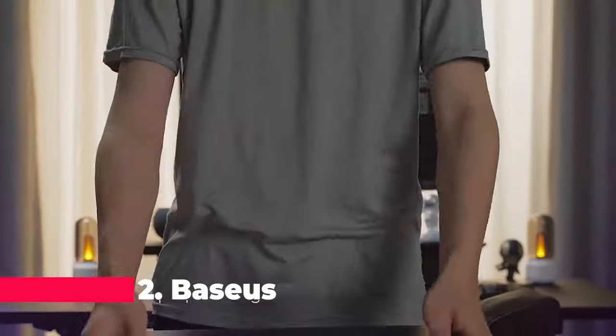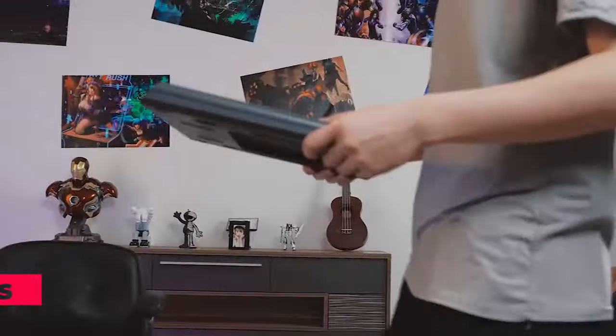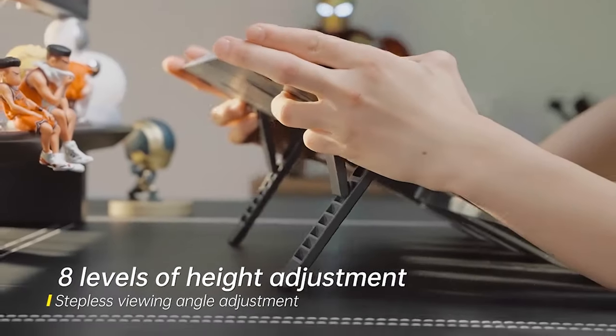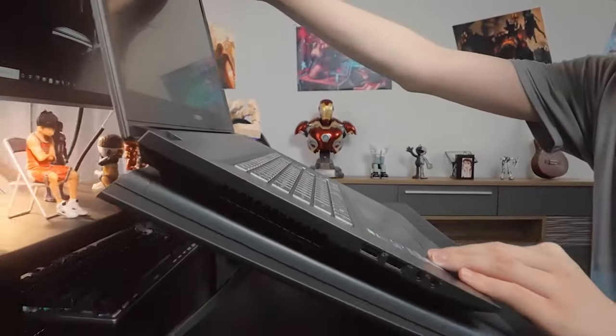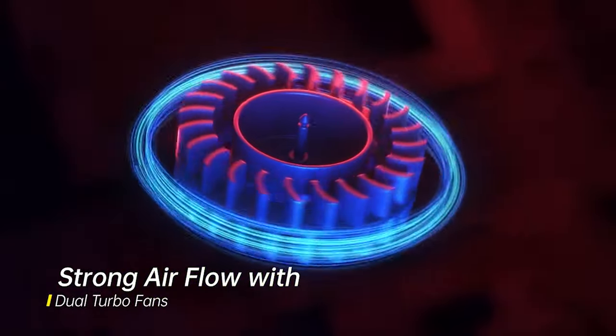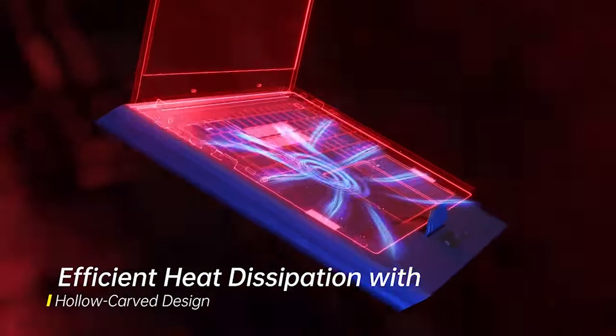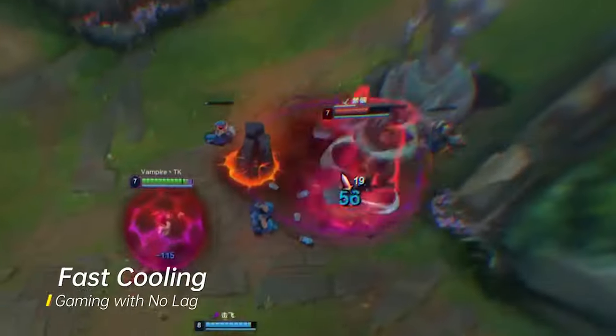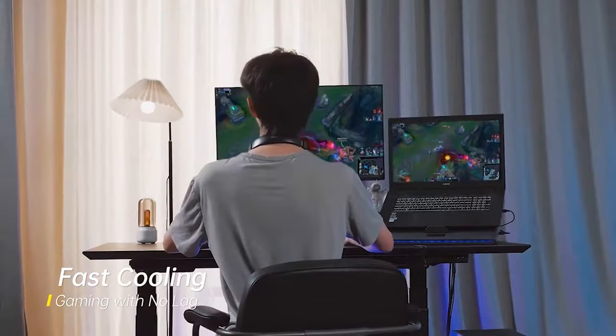Taking the number 2 position is the Beisuse Laptop Cooling Pad. Made of high-quality aluminum alloy, this cooling base effectively reduces heat transfer, ensuring your laptop stays cool during heavy usage. Beisuse emphasizes brand new products and offers excellent after-sale service. Plus, its lightweight and portable design make it a convenient choice for those on the go.